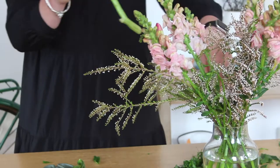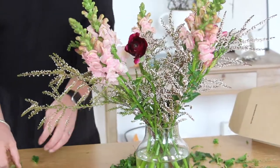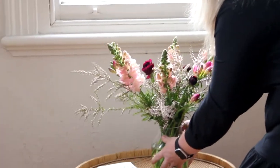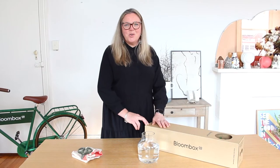Our final element will be the beautiful ranunculus. You'll get a mix of blooms and buds within your collection, which will all open at different stages over the week. And there you have it — that's this week's beautiful snappy freesia box.